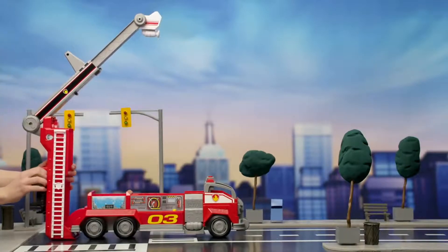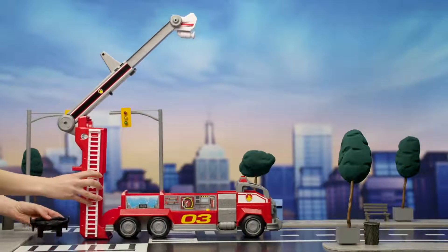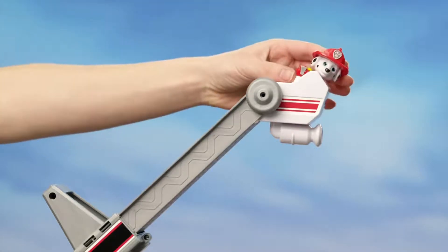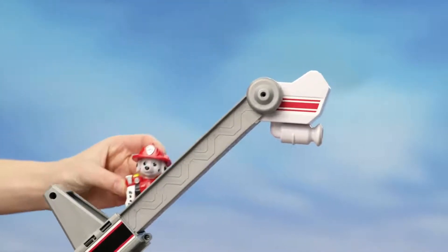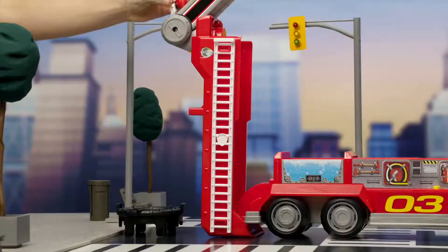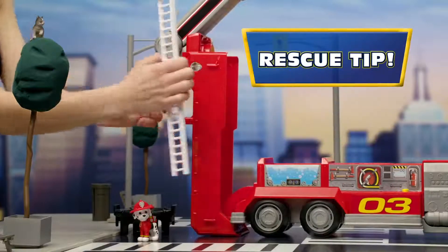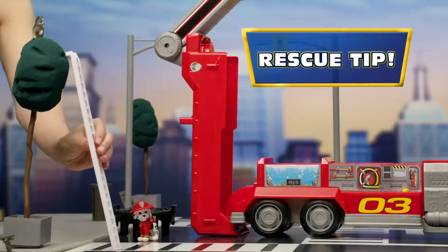Remove the handy trampoline so you can make extra soft and extra safe rescues. Now let's see it in action! Go Marshall, go! And for extra rescues, you can remove these ladders and hook them onto ledges.